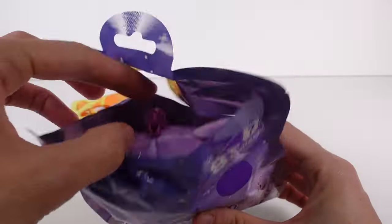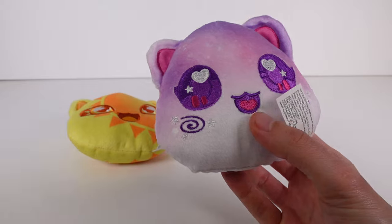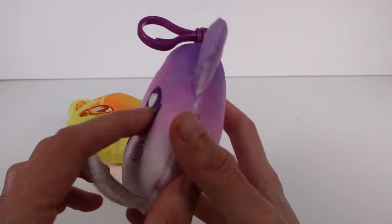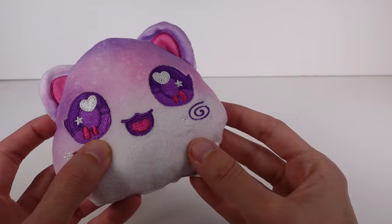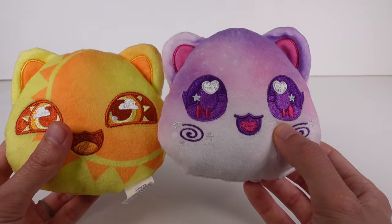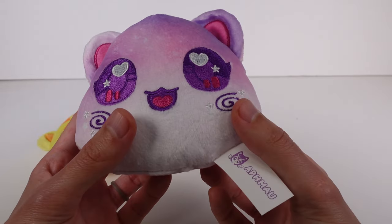It looks like from the front this one looks just like that one on the front of the package. It still gives me galaxy vibes because you can see white speckles in there — so it's kind of like galaxy, but nothing is really telling me exactly what it is. Also, this one looks like a hamster — maybe it's the ears. Something's wrong with this ear; it's smaller. Is it smaller or is it just the color? Anyway, it's super cute.